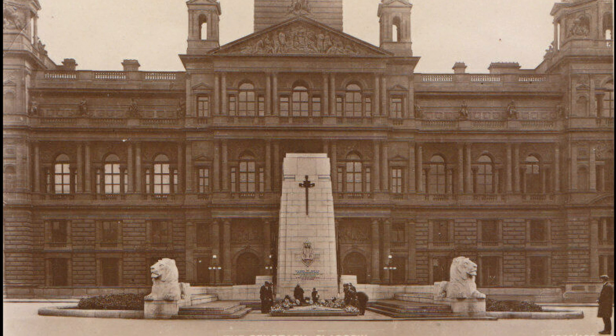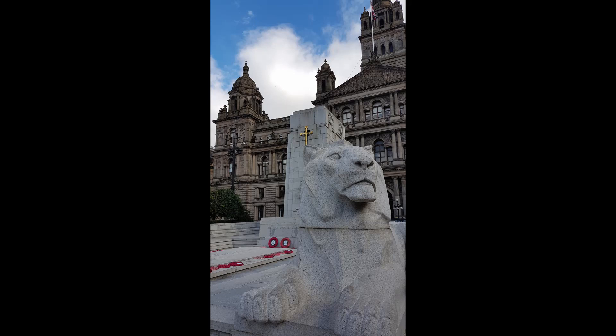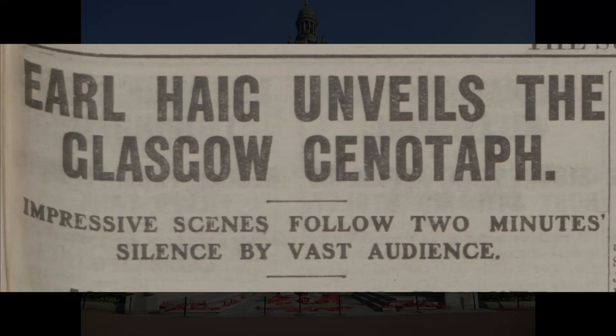The final location chosen was indeed George Square, in a position directly in front of the City Chambers, the local government building which was built in 1889. The unveiling of the cenotaph was carried out by Earl Haig on the 31st of May 1924, in front of a crowd of around 100,000 people.